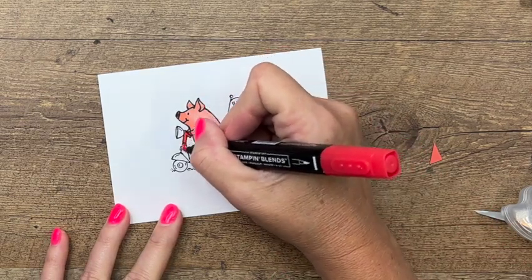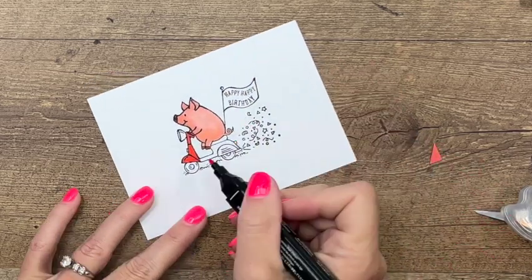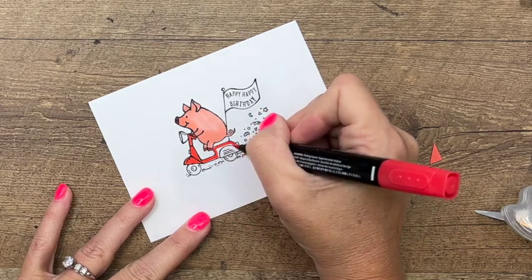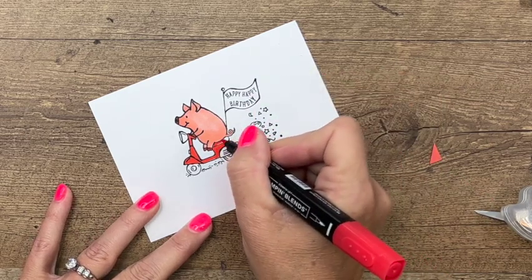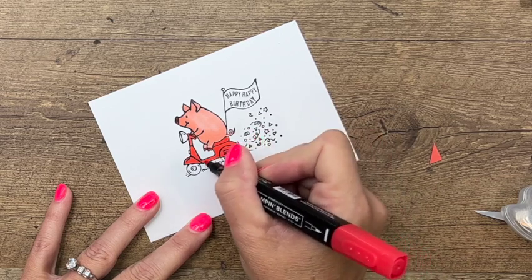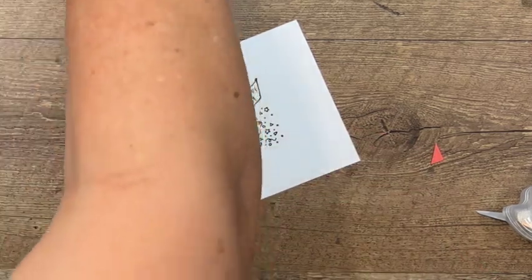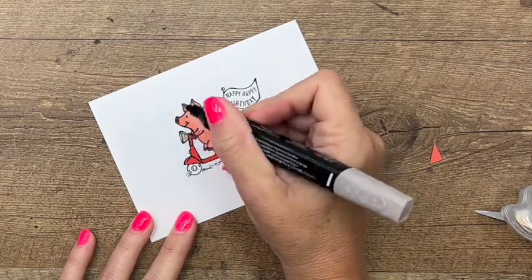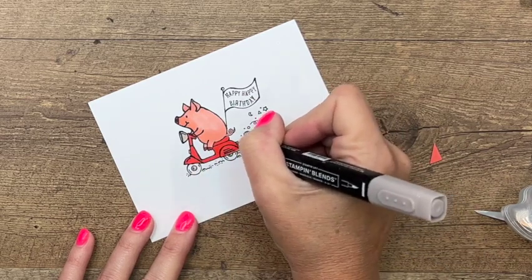I'm going to go with the dark Poppy Parade and color all of it in again with the bullet tip end of my marker. Then Smoky Slate for the light up here, the center of those tires, the light, and the bumper.